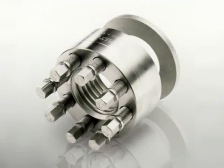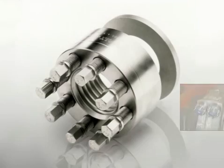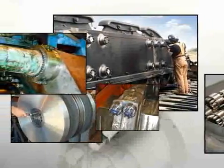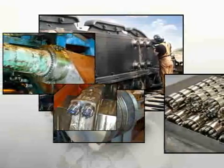This interesting circle of jack bolts represents a new and more advanced bolting technology. We would like to introduce you to SuperBolt, the simple solution to bolting problems.